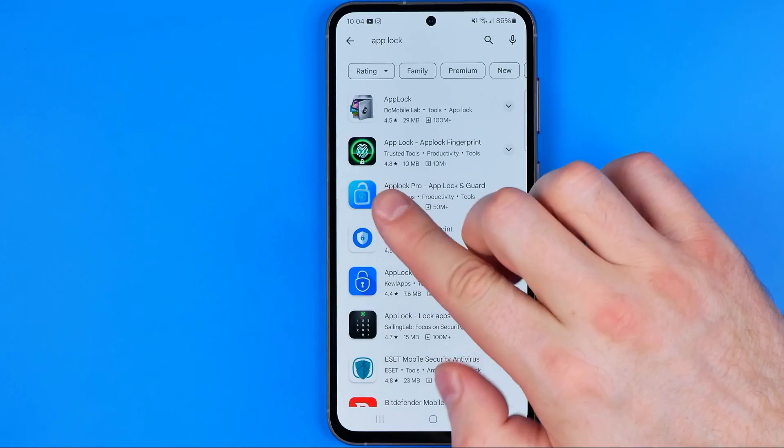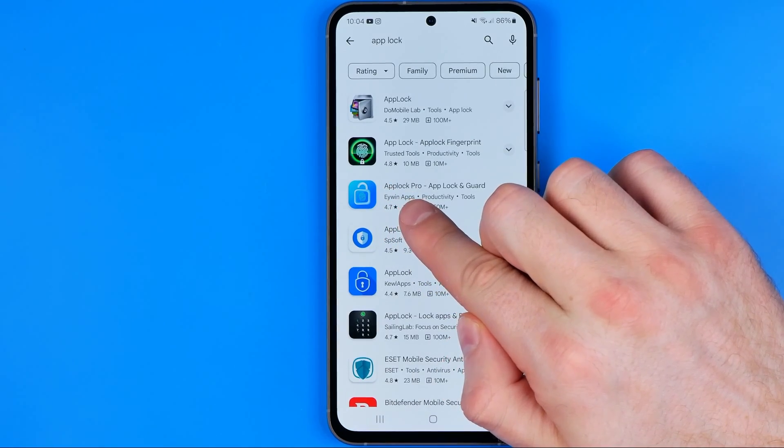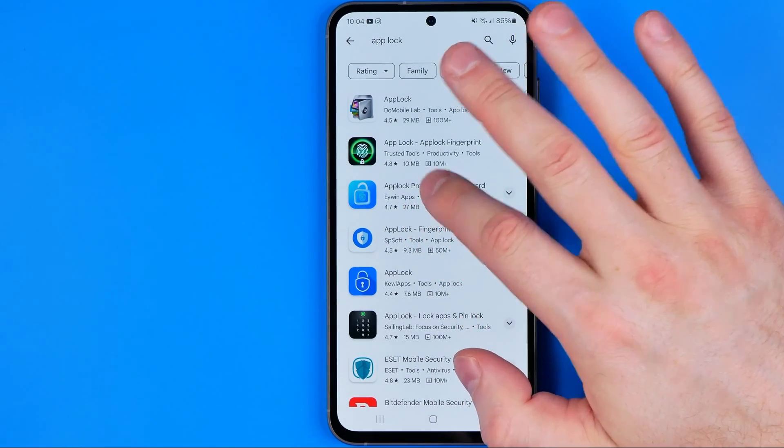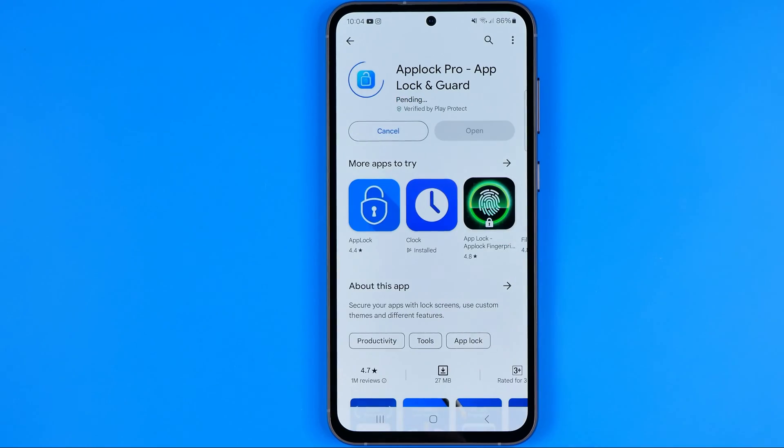That's how we can easily find the app which is called AppLock Pro. I prefer to use that one. It is free, so we can get into it and tap install.